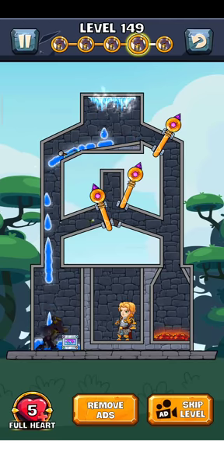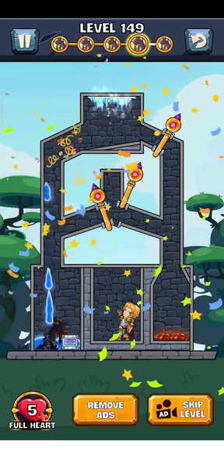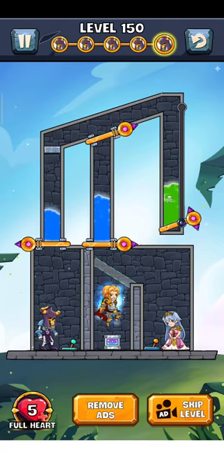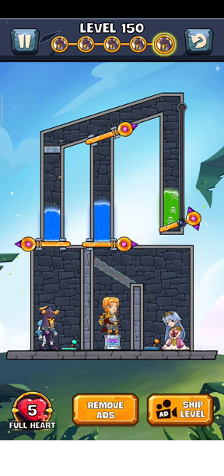They generate the electric again and there it goes — level is complete! Just tap on here for the next level. It's layer 150. We have the electric here — what can we do?